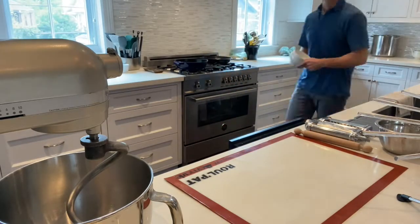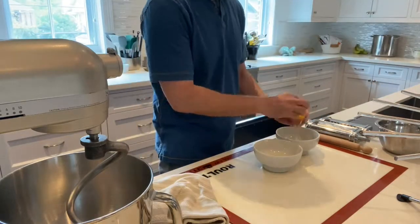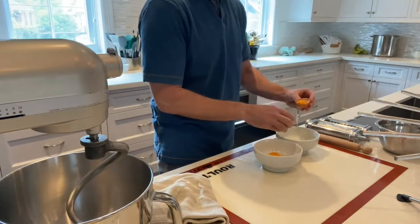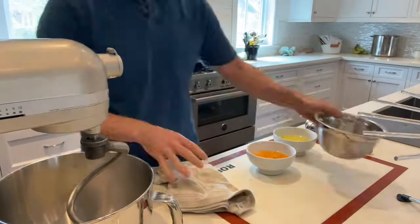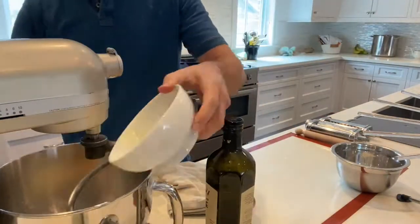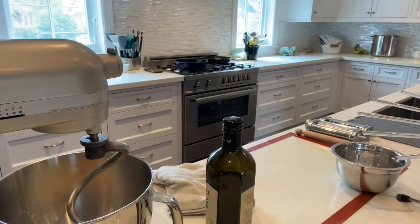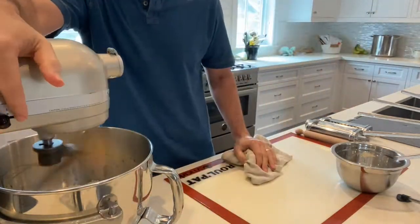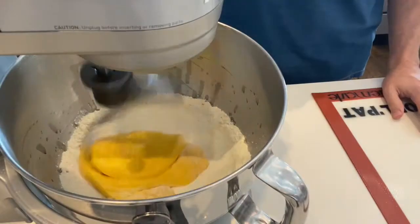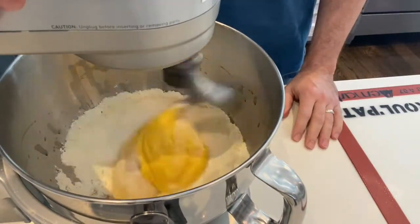I am using my mixer, but you can do this without one. I'm going to use one whole egg and six egg yolks. You can certainly mix the flour and eggs by hand — most people do on the counter — and then use a crank pasta maker or a rolling pin, super old school.